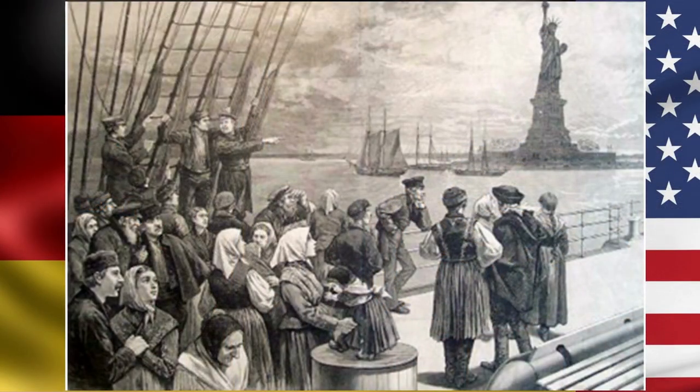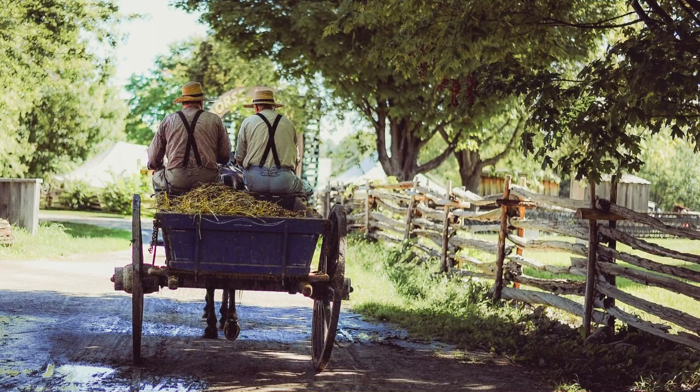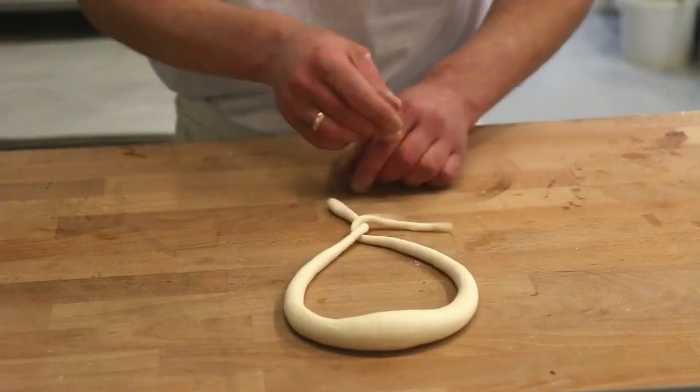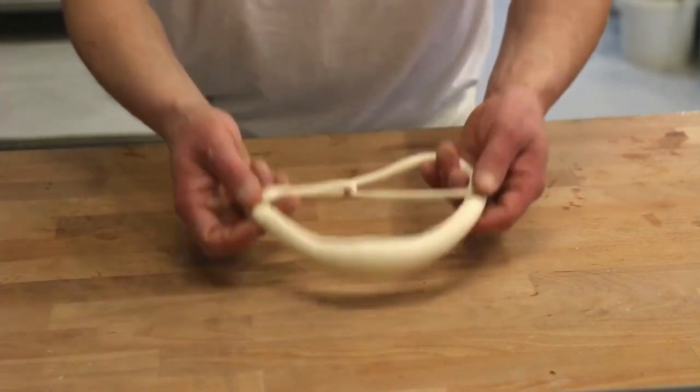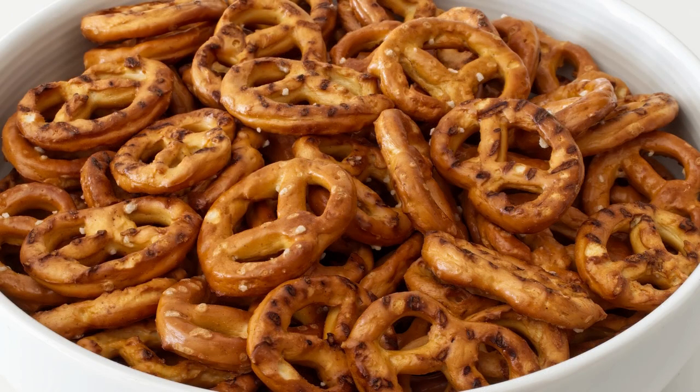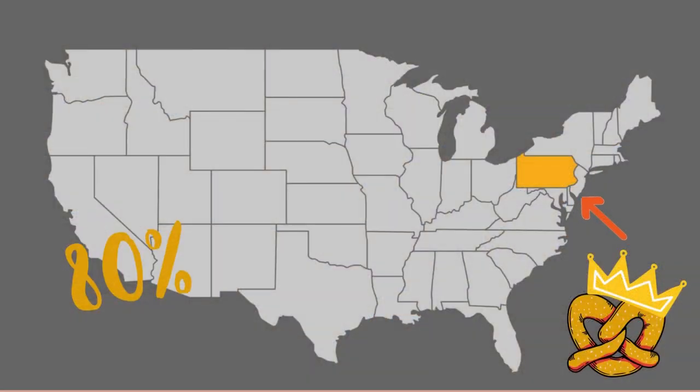Germans brought the pretzel with them when they came to America in the 1700s. Many of the German immigrants settled in Pennsylvania and became the Pennsylvania Dutch. One of these immigrants, pretzel maker Julius Sturges, began looking for a way to preserve the pretzel during transportation and extend its shelf life. As a result, in 1861, he invented the first hard pretzel. His bakery in Lititz, Pennsylvania is credited as the first commercial bakery of the hard pretzel. Today, 80% of the world's pretzels are still made in Pennsylvania.